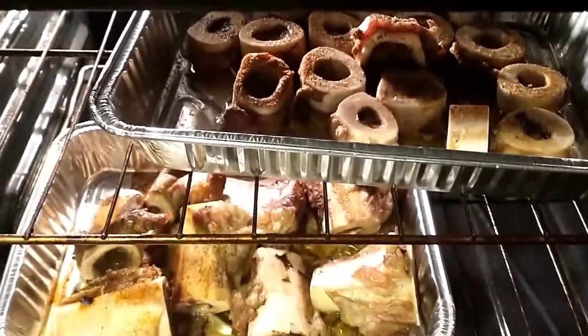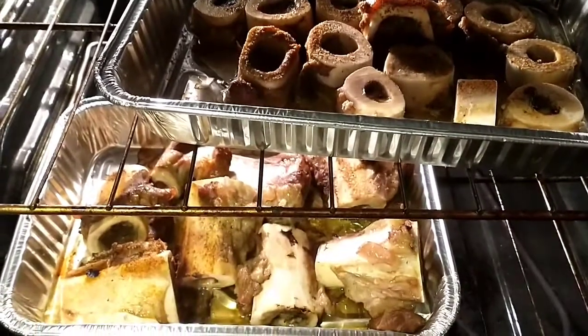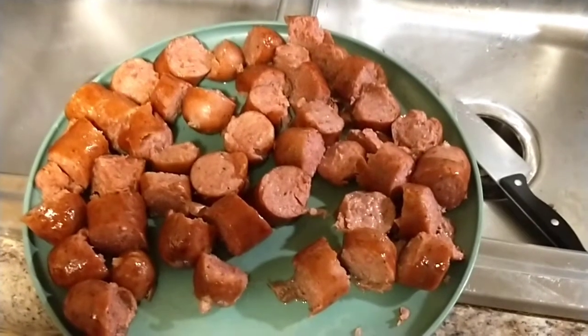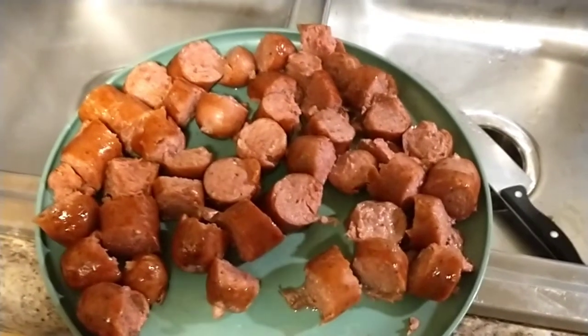Okay y'all, this is the beef marrow bones — I'm just putting them in the oven. I'm trying to cut my sausages off with my spaghetti right now and I'll be back y'all.